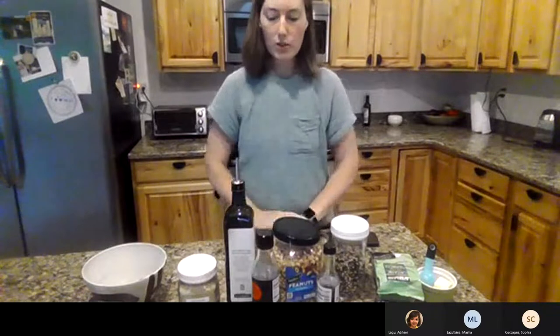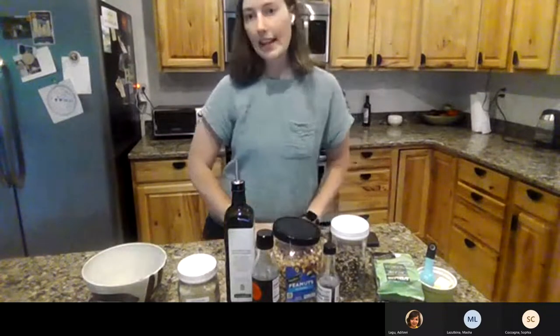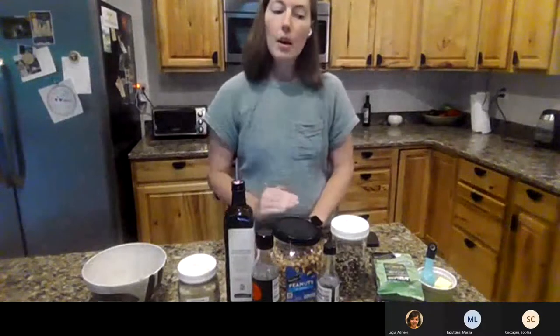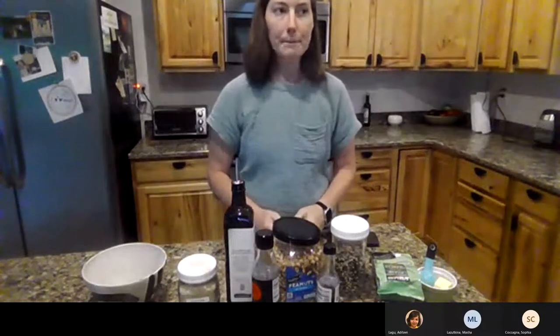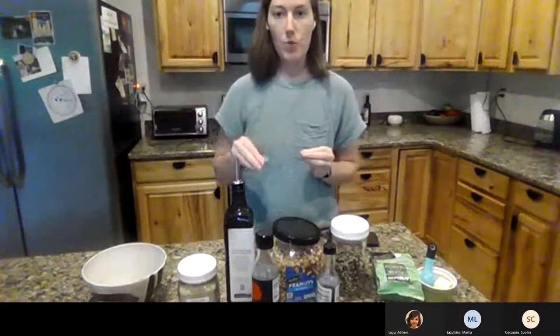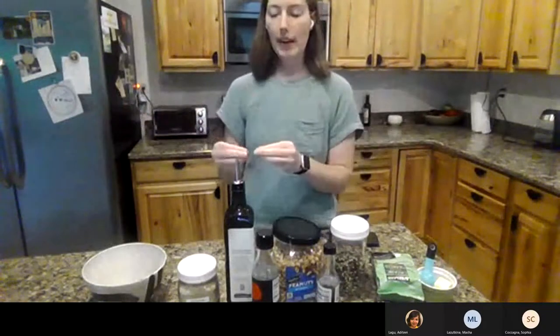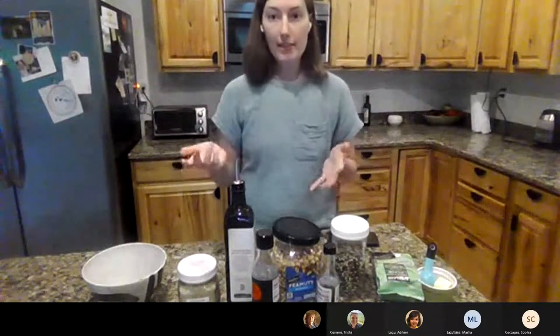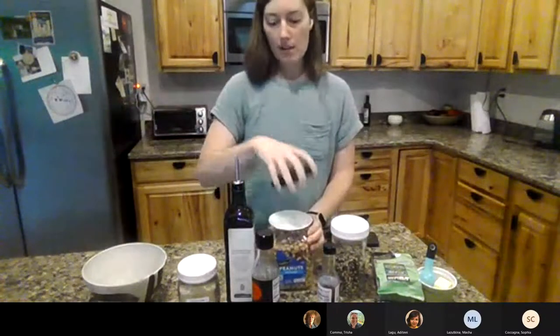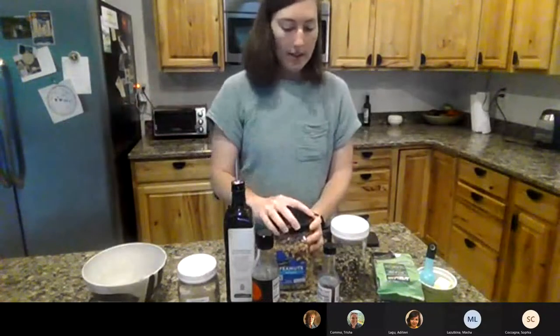Welcome everybody to our first snack time demo. We're focusing on snacks for improving your fiber intake. When we are increasing our fiber, we want to do so really gradually over time — increase a little bit here and a little bit there. Going from zero to sixty on fiber means you're not going to feel that good. So adding fiber at snacks is a way to make sure we're just increasing it a little bit each day. We're going to focus on smaller portions, so let's get started.